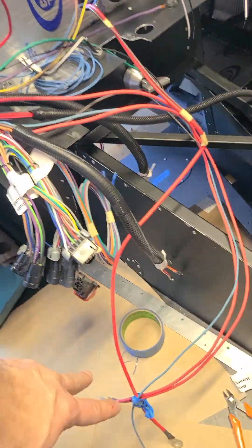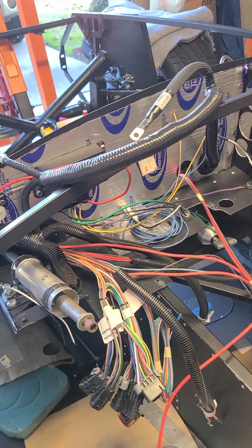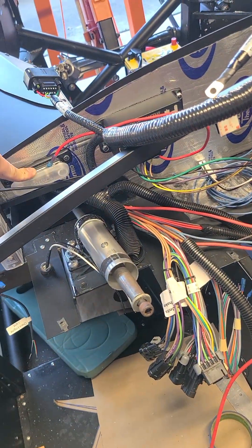Essentially I need to shorten these. You can see how long these are because they're normally used to run over to the engine over there. But because I'm just running them right here to get their power, I really need to shorten them up by a couple of feet, probably somewhere around here, and then just wrap them back up and connect here.